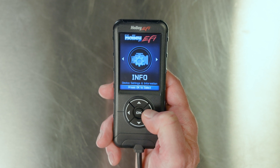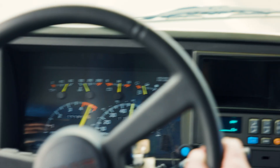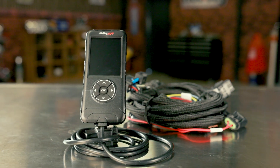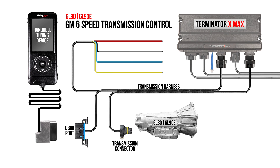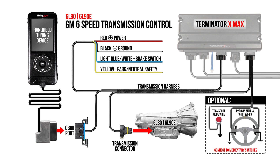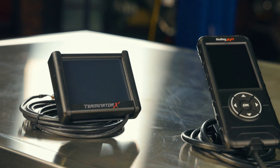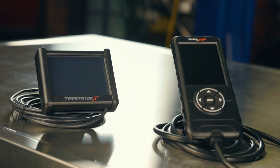Terminator XMAX users, unlock the full potential of GM's 6L80 and 6L90 6-speed transmissions with Holley EFI's transmission controller. With our Holley EFI harness and handheld, you can control GM's 6-speed transmissions and have complete engine control. Just like our other Terminator XMAX products, it's as simple as answering a few questions on the Terminator X 3.5-inch touchscreen wizard and our included transmission handheld device. You'll be ready to enjoy a smoother and more efficient drive in your 6L80 or 6L90 equipped vehicle.